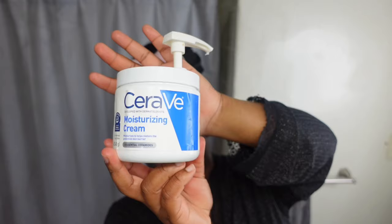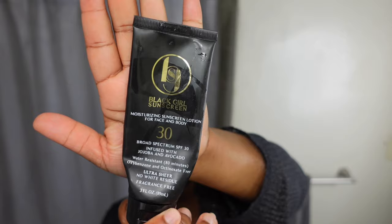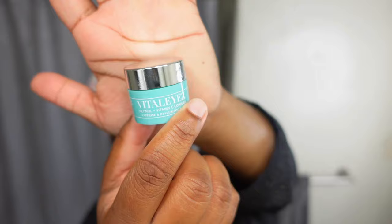I finish off with CeraVe Moisturizing Cream — I use this in the fall and winter because it's thicker and makes my skin feel more moisturized. In the morning I go in with Black Girl Sunscreen, and then I use this Eye Cream from Urban Skin. It's pretty expensive for the small jar, so definitely don't use too much. I'll see how I feel once I finish the entire container.